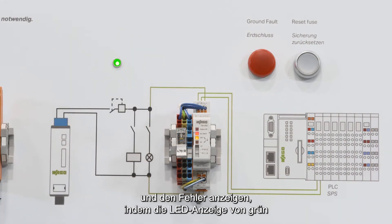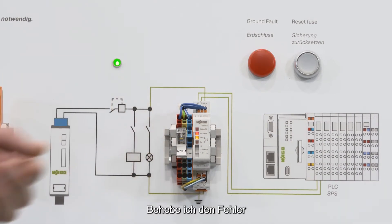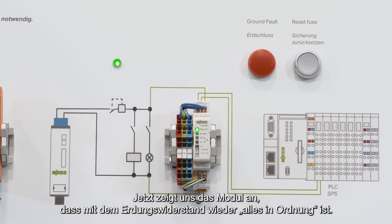The upper yellow LED indicates that the problem is on the 24 volt side. If I find my problem and solve it by pulling out the pluggable connector, the module will go back to everything-is-OK after a maximum of 10 seconds. Now the module says isolation is fine again.